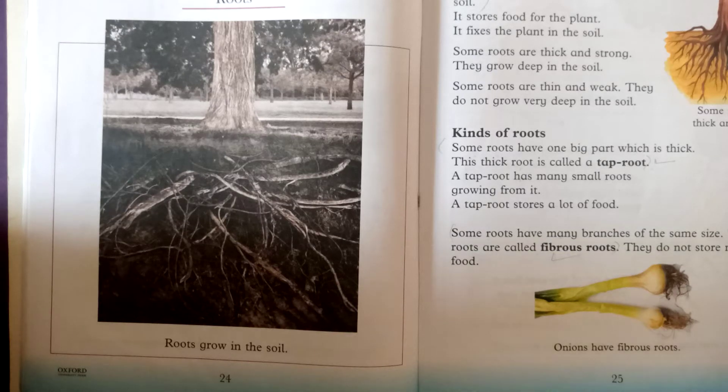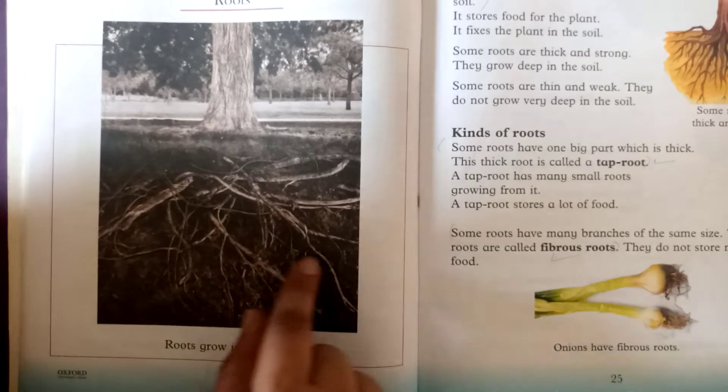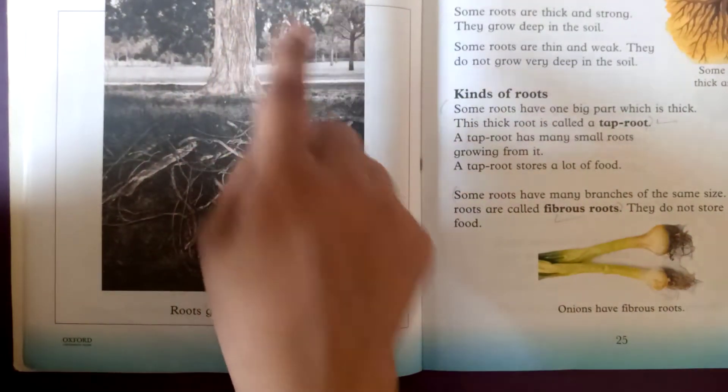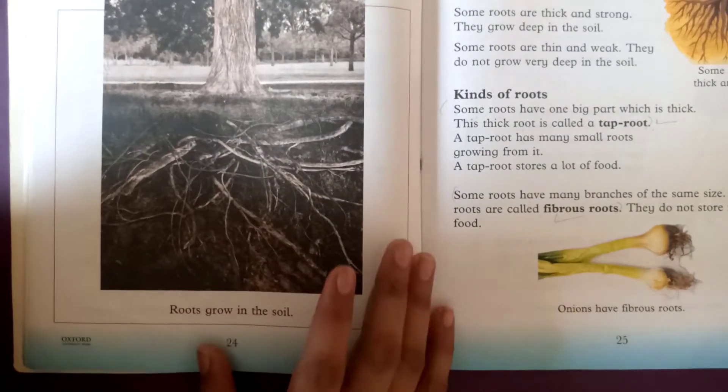As you all know, roots are the first part of our plant. We cannot see the roots — they are actually inside the ground. As you can see in this picture, this is a real picture showing how big and strong roots can be in the ground.